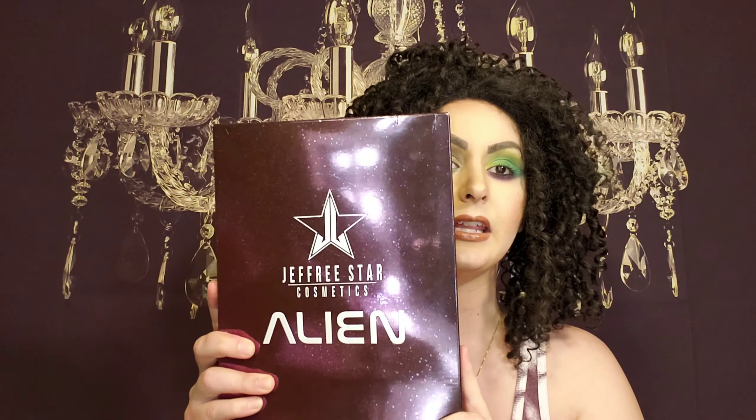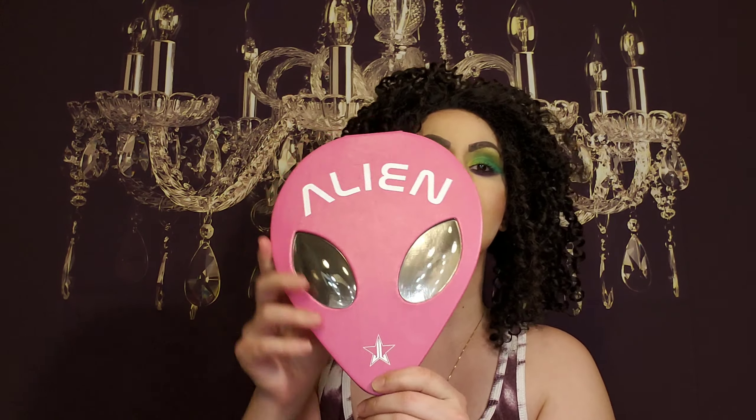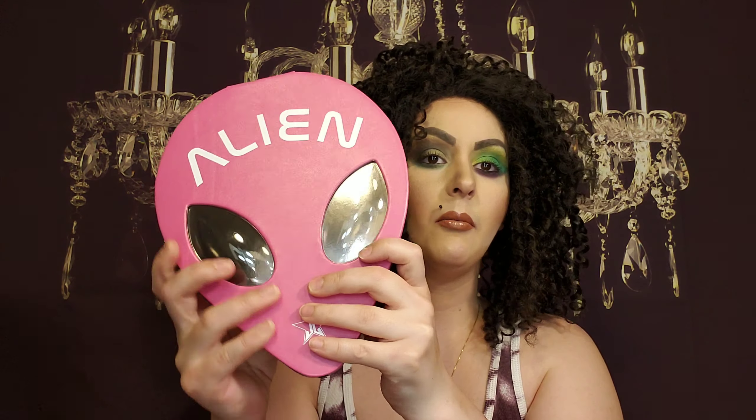This is definitely a spur-of-the-moment video, so it may not be as interesting or funny, but hopefully it's quite quick. I'm going to do a quick little review of the Jeffree Star Alien palette. This is the beautiful packaging — it's very, very big and feels like a faux leather. He is a vegan brand, so it is faux.